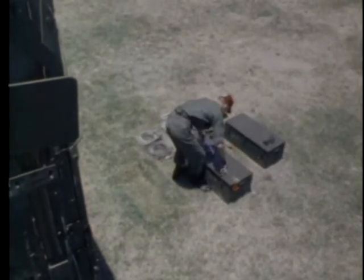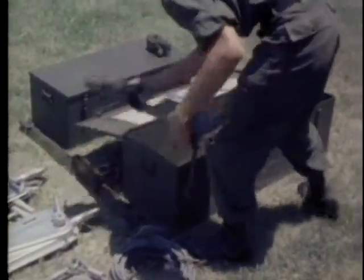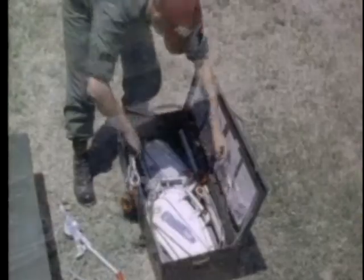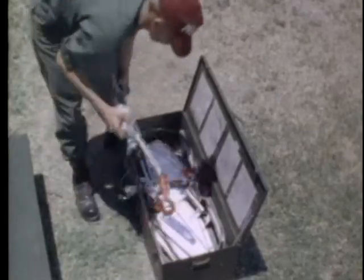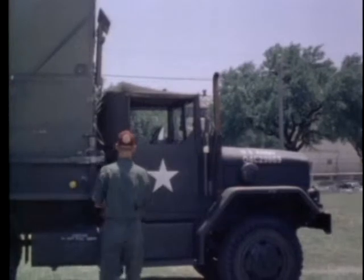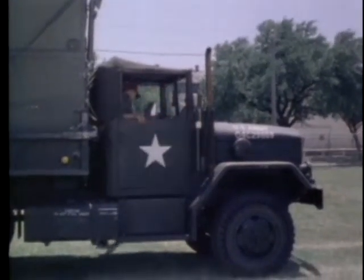All of the equipment should be packed in the metal chests provided as soon as the loading procedure is completed. The kit is transported by the supply vehicle or any vehicle in the convoy with available space. The ward container is now ready for transport to the next hospital site.